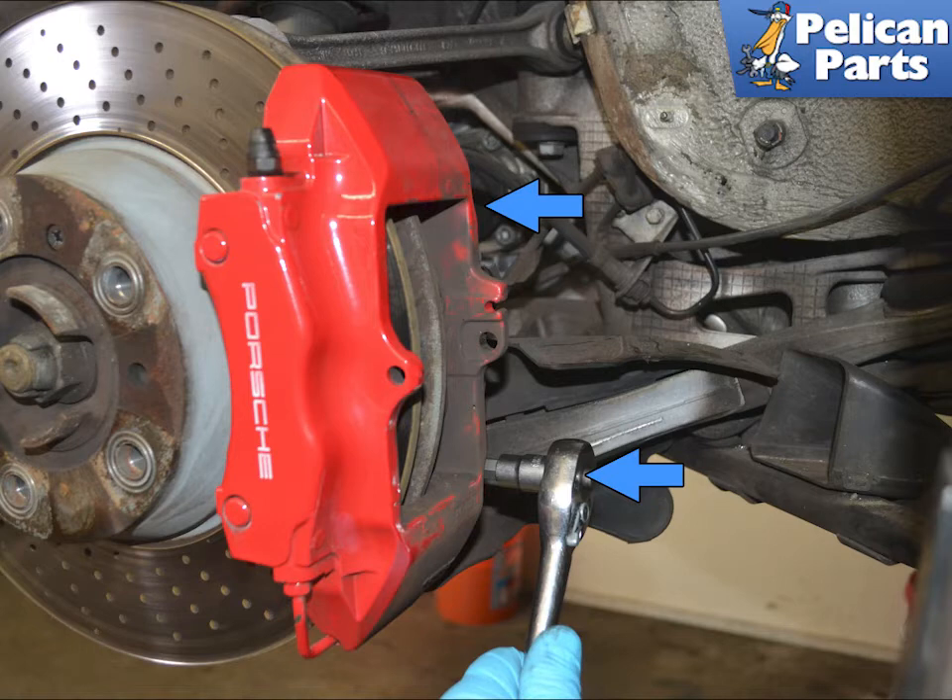Use a T55 torx and remove the original bolts, if still equipped (blue arrows). Always replace these bolts — the new bolts will be a 10 millimeter Allen head.